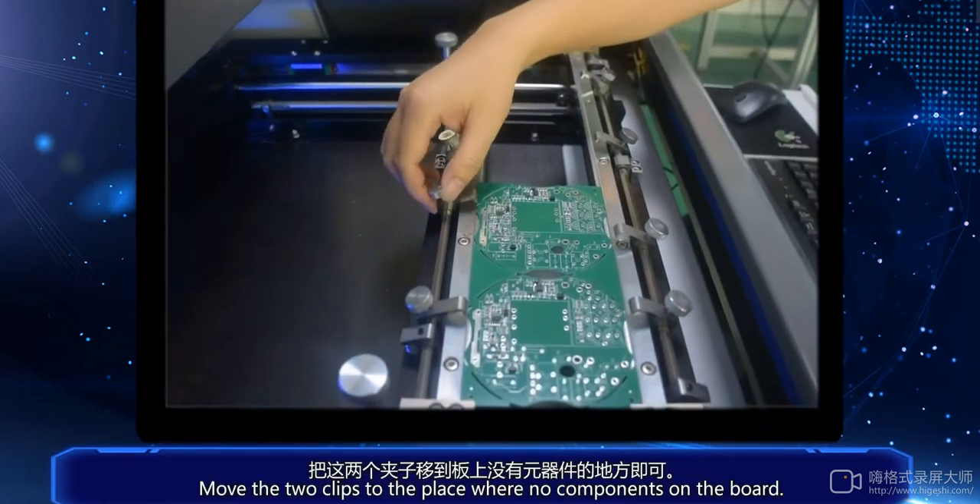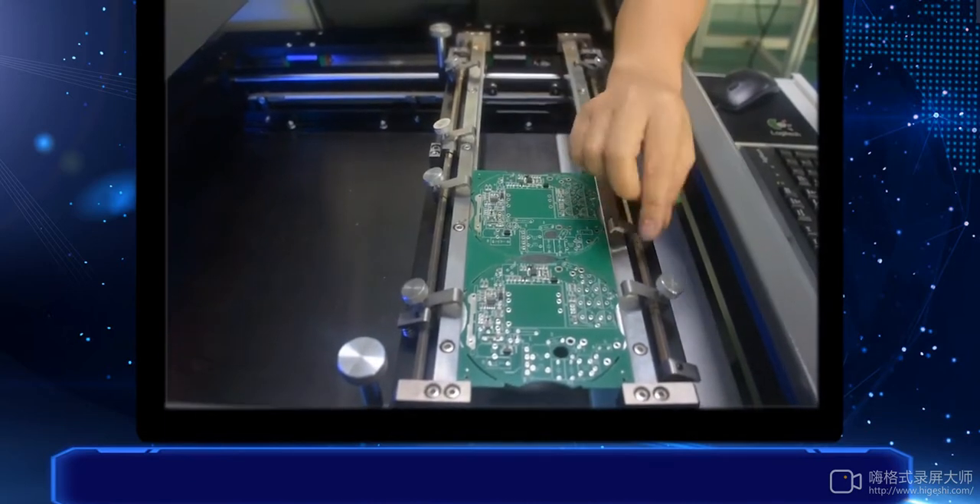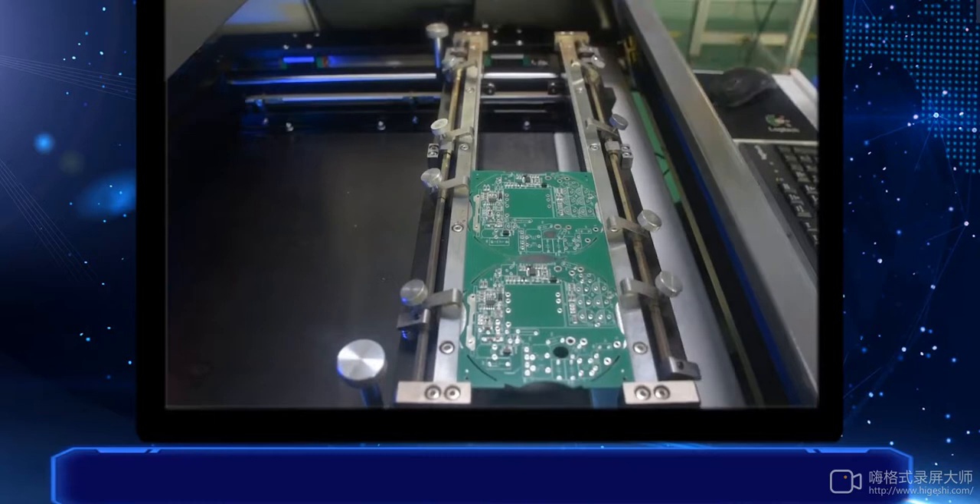Move the two clips to a place where there are no components on the board. And here we go.